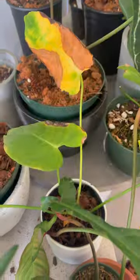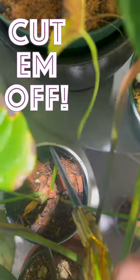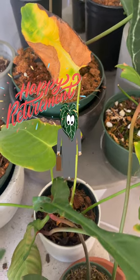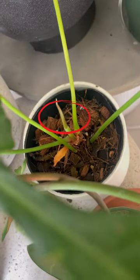What should you do about those yellow leaves on your house plant? Cut them off. Yellowing of leaves is fairly normal — some leaves retire, some are results of over watering. But we have plenty of healthy leaves on this plant, including a new leaf coming out here.